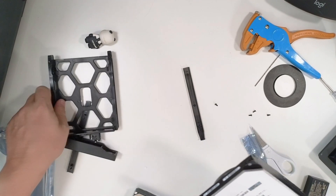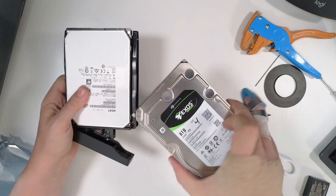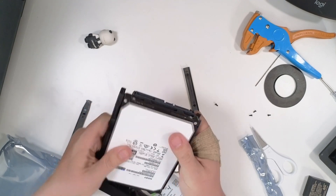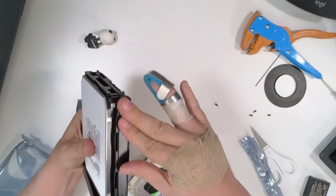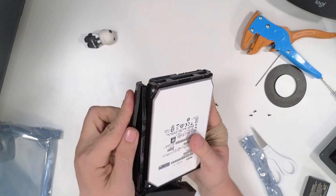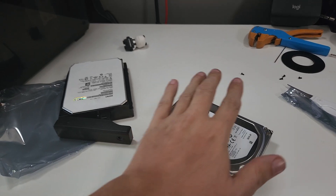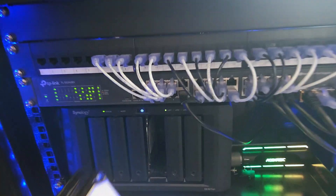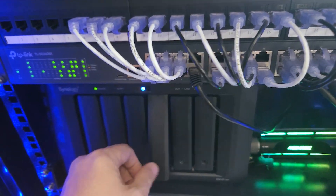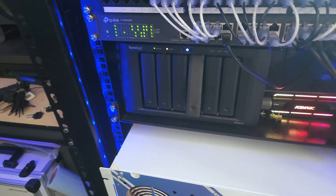This is really my only option based on my current financial situation. I just don't have the money to replace it with another one of these — they're expensive. So I'm going to put the new drive back in the tray like so, and slot it back in. I'm not going to worry about locking that because I can lock it later when I can use both hands. But the drive is in there now.